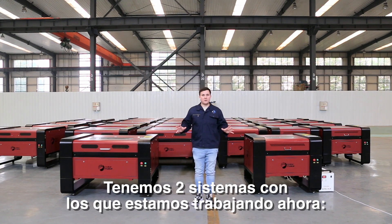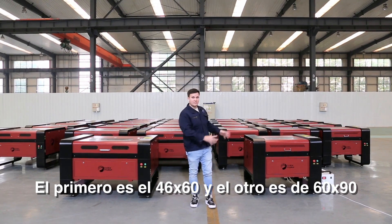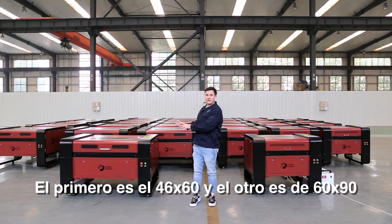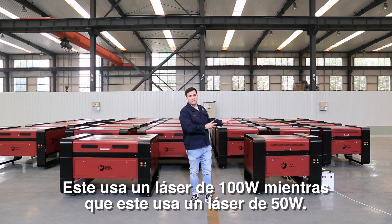We have two systems that we're working with right now. One of them is the 46 by 60 and the other one is the 60 by 90. This system uses a 100 watt laser and this one uses a 50 watt laser.